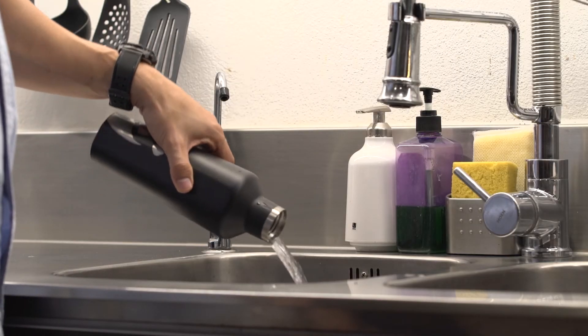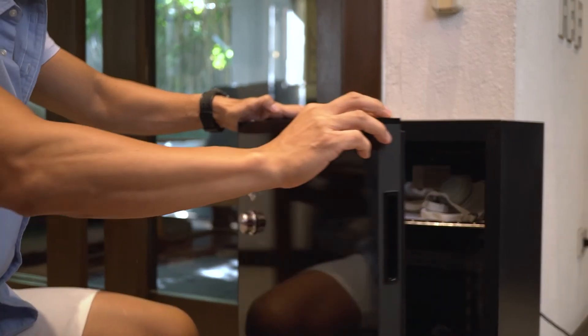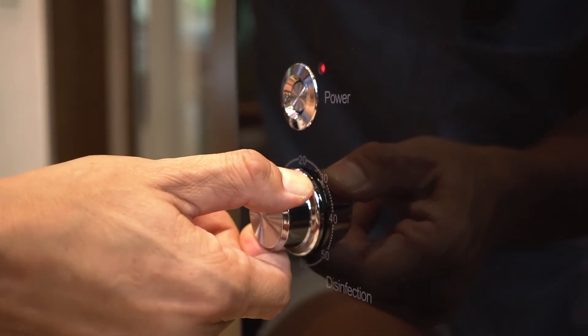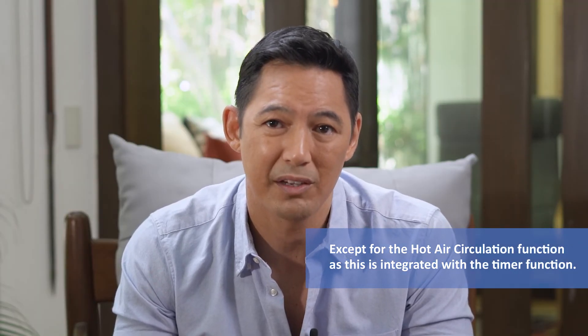When putting damp items, make sure to remove any excess water. Close the door properly — any item that blocks the door from closing will not allow the device to start. Press the power button and select the time by turning the dial. In case you forget to add something, you can simply open the door and all sterilisation methods automatically stop to ensure your safety.